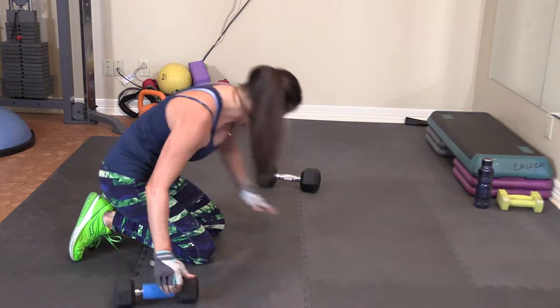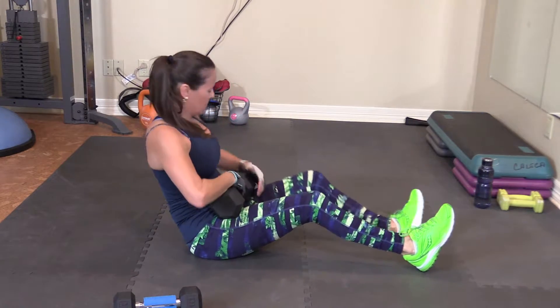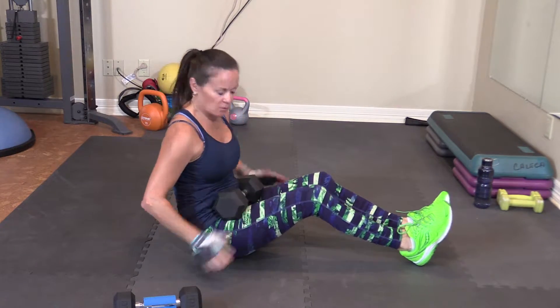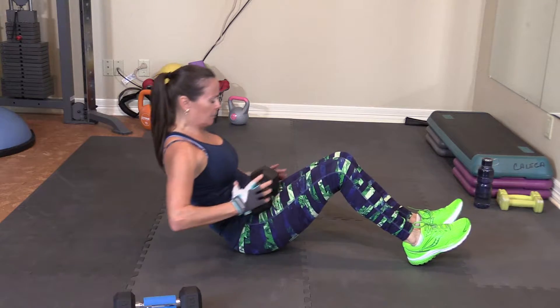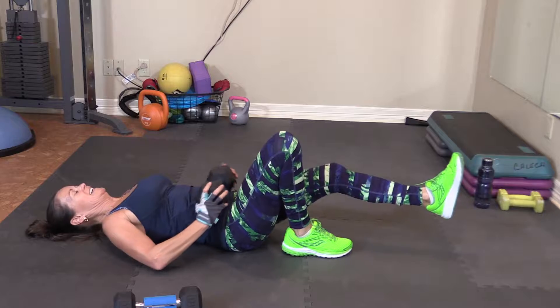Put that weight aside. Grabbing a 20-pound. Put that on my hip — not hitting my bones with it. Single leg bridge. Guess which leg? The right leg. And here we go.